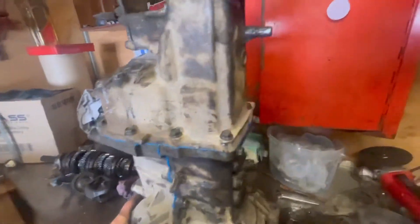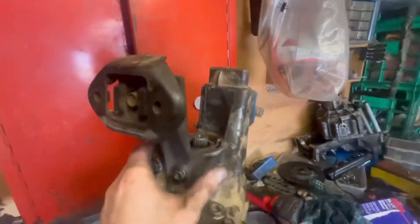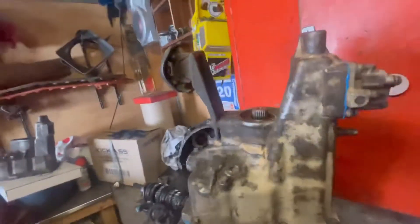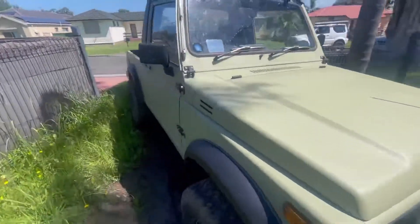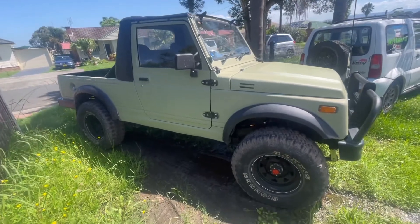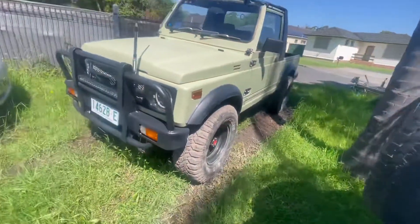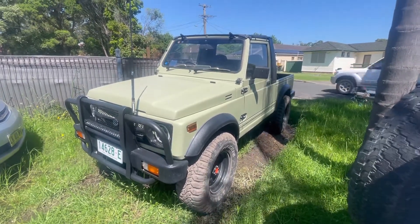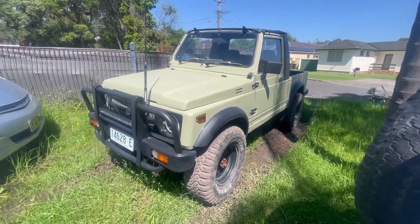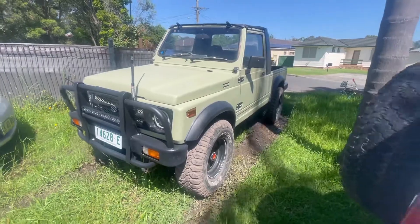There we have it — Jimny gearbox all done. It will now bolt in with the Sierra crossmember. Perfect. This is what the gearbox is going into — we're going in a 1.8 Liana. I'm going to convert it to non-VVT so I don't have to worry about any of that cam bus, immobilizers, keys and stuff. I'll probably run an M16 non-VVT computer and harness on it. All right, see you later guys — that's it for now.